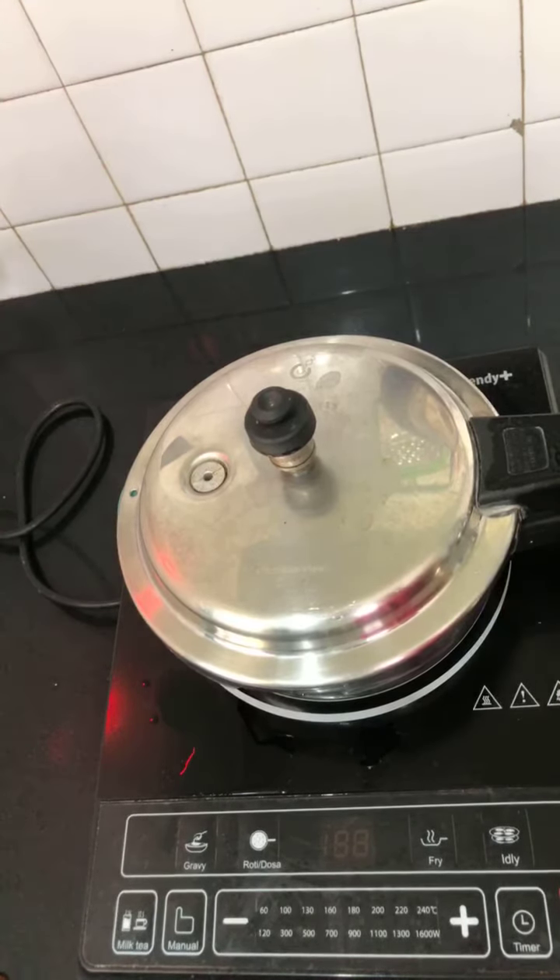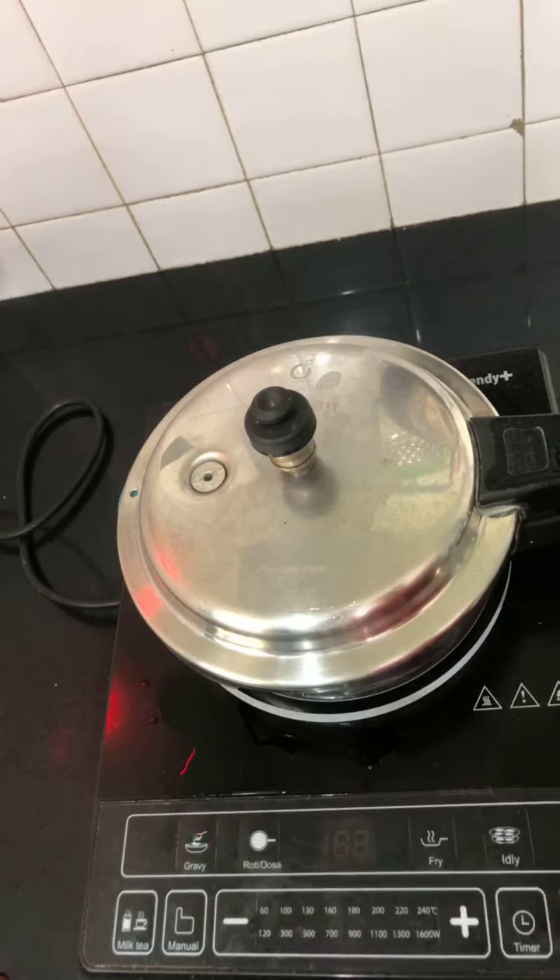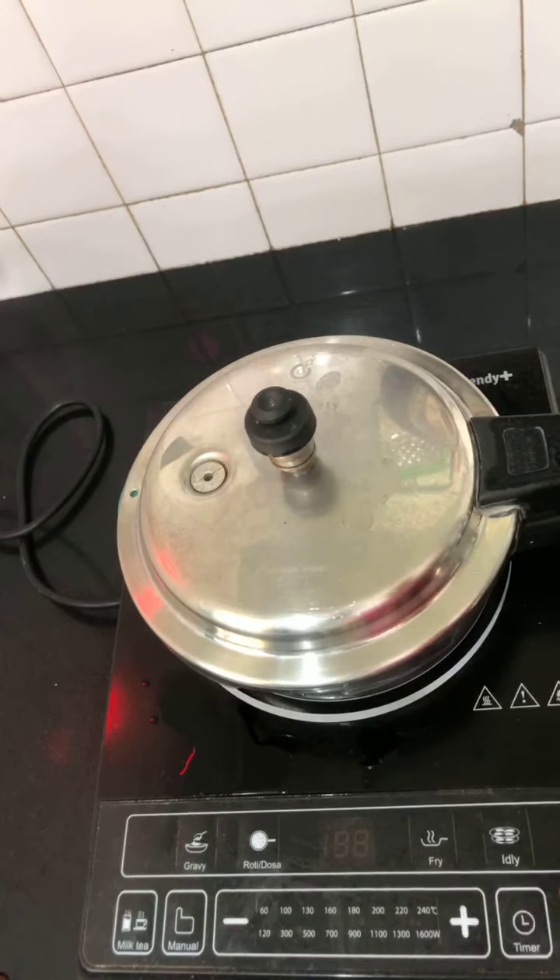The buffer layer for this pulao is onions. Another option is to also add tomatoes as a buffer layer along with onions - you can add half cup of onions on one half of the bottom and another half cup of tomatoes on the other half. Other variations include adding coconut milk instead of water, or reducing or increasing the chilies.